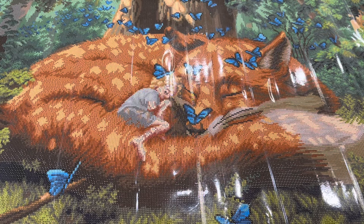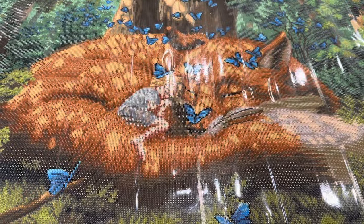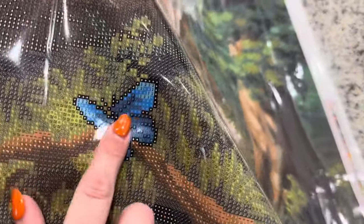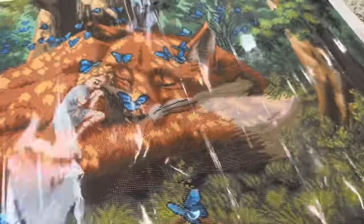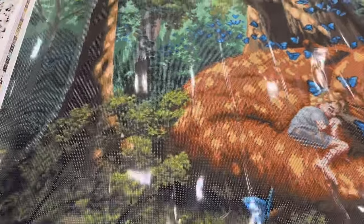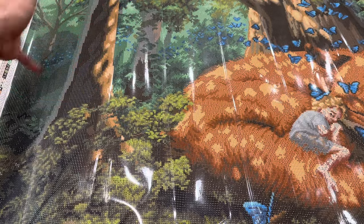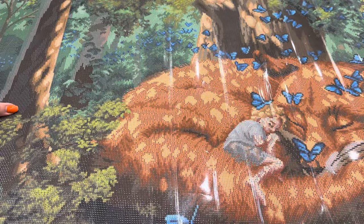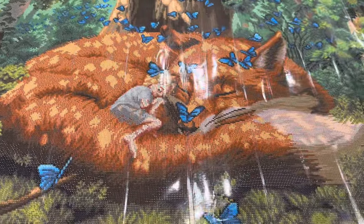For our iridescent drill, this one is going to be symbol K, and that too is going to be found in the butterflies. You can kind of see that K right there. The K is going to be in just about every butterfly, and even over here where the flock of butterflies is coming from — there are little K's all throughout the background. That's going to be gorgeous with that iridescent.